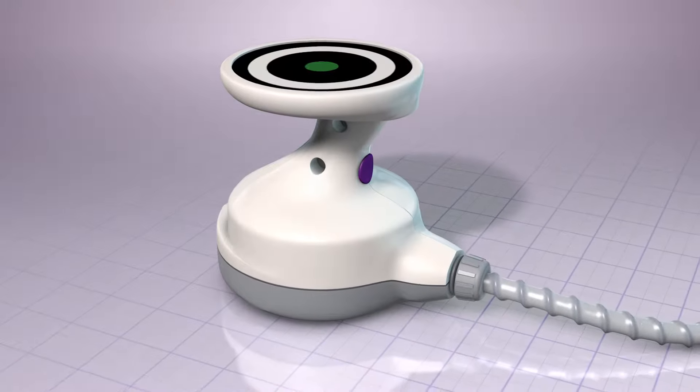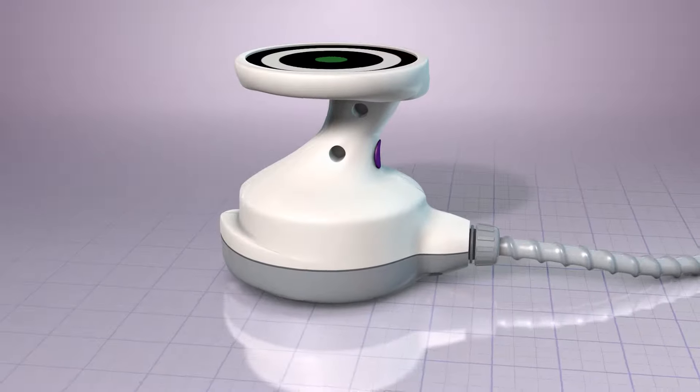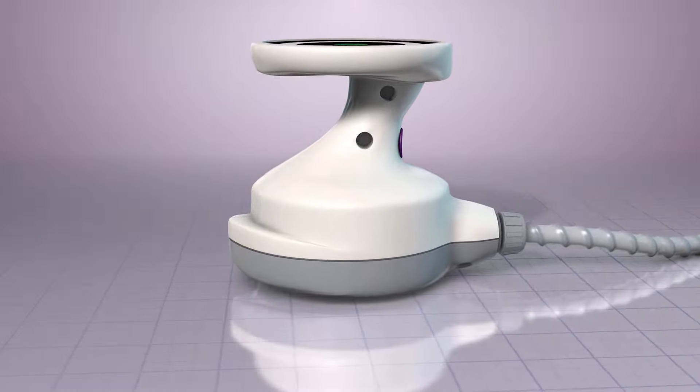The UltraShape treatment uses focused pulsed ultrasound to immediately and selectively destroy fat cells beneath the skin without surgery, discomfort, or downtime.